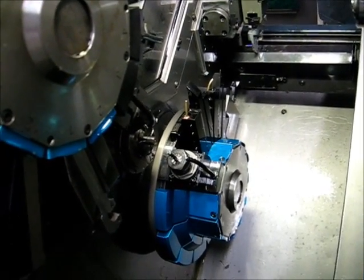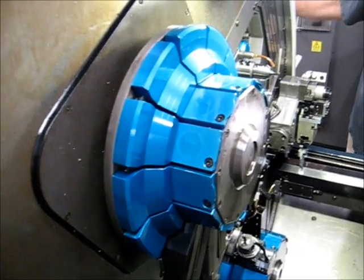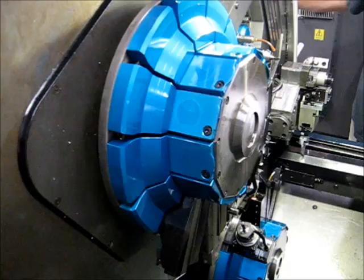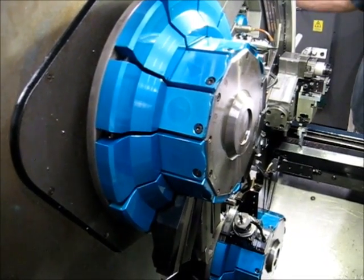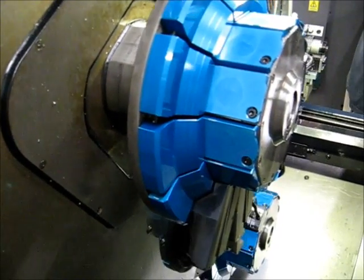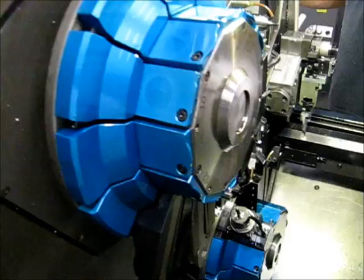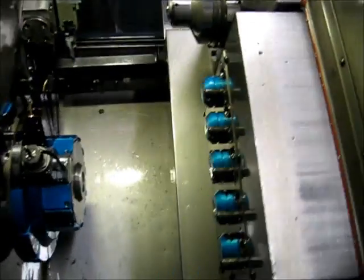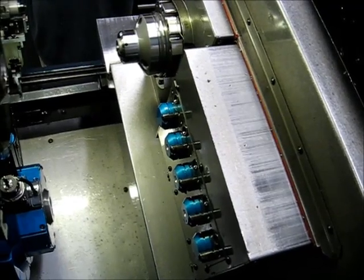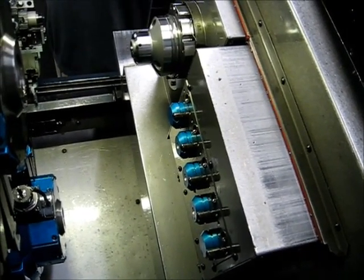Now I'm going to jog turret two. This is X. This is Y. And this is Z.